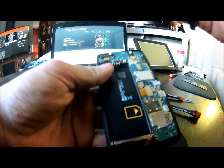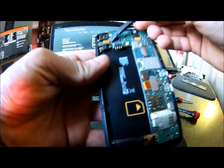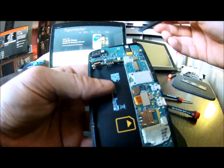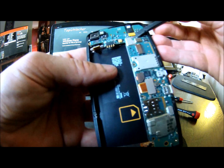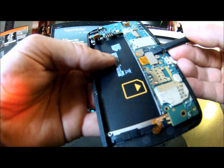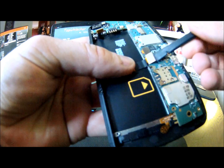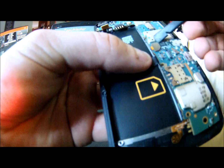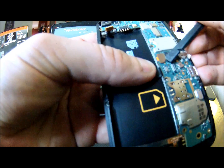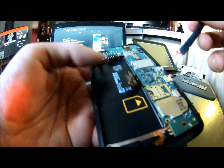So then you want to get all your flex cables off. Pretty much any flex cable you see plugged in does have to come unplugged. So you have the top one here for your vibrator. You have your headphone jack up here. Then you have your LCD and digitizer. Okay, so all those are unplugged.